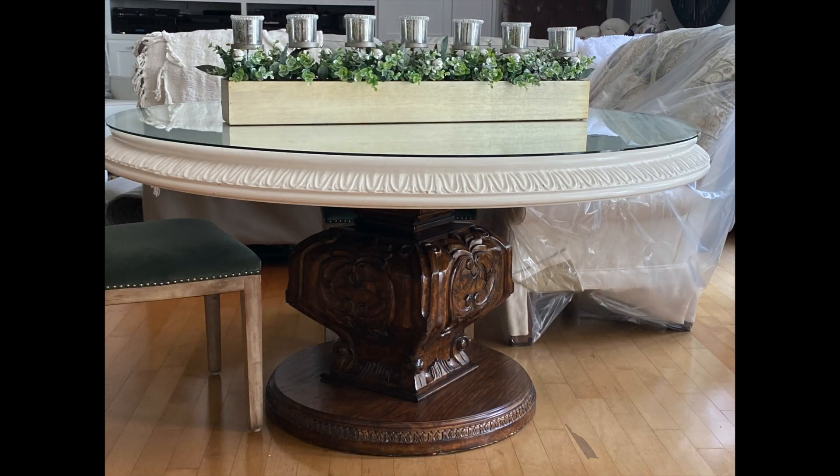Like most of the tables that I have, I keep them for a while, and I will often change the bases and the tops. Well, this table is no different. This is what we're starting with — it has a white top and a brown bottom, and I just want to give it more of a warmer theme where it is uniform throughout.